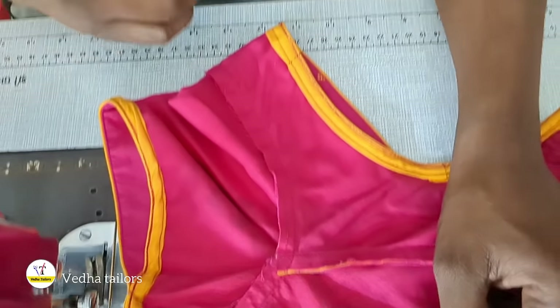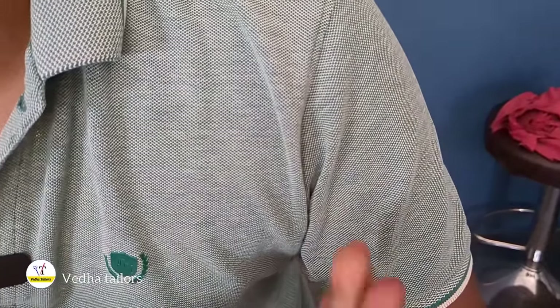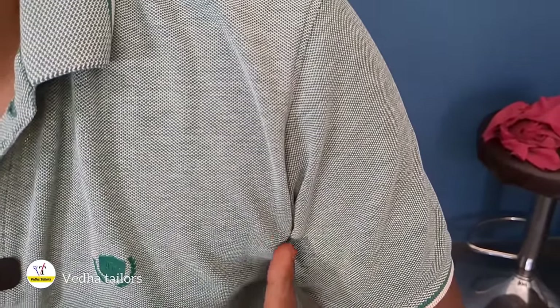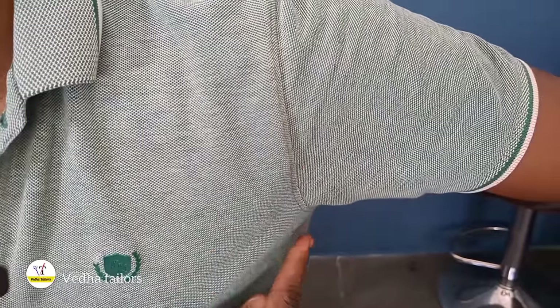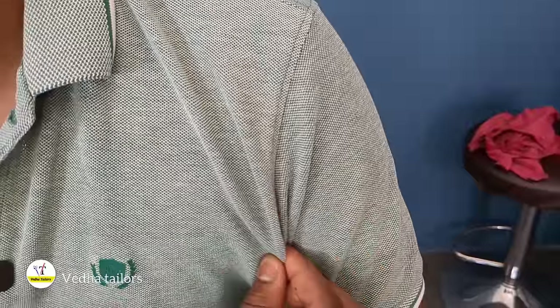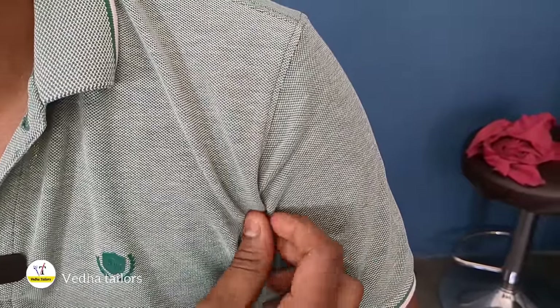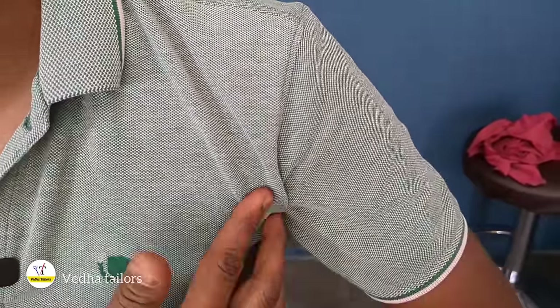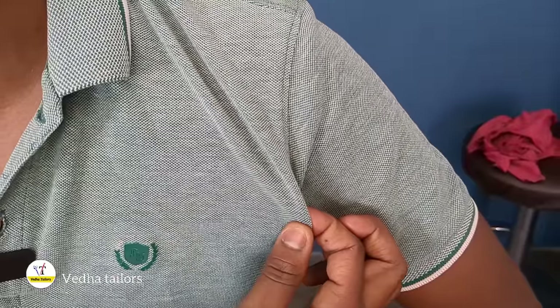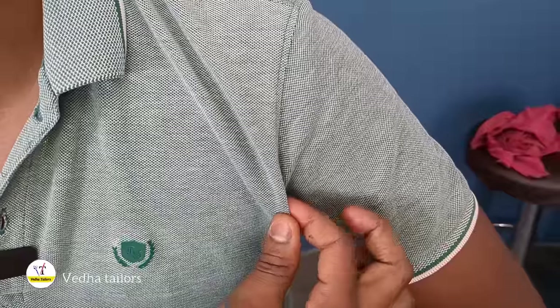I will show you how to make a t-shirt. Now you can wear a t-shirt. We will show you how to set the t-shirt in the bag. I will make a t-shirt, and then you will see how to do it.